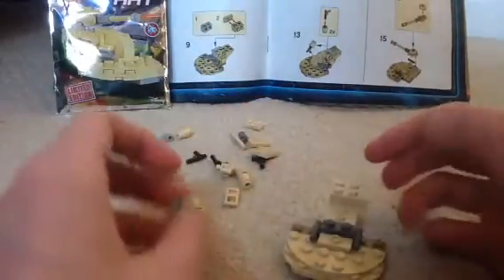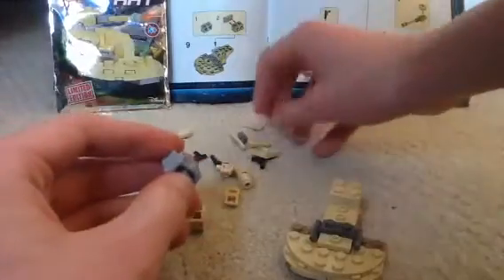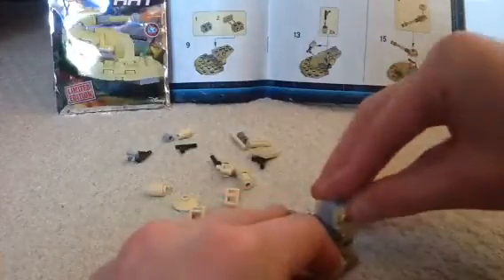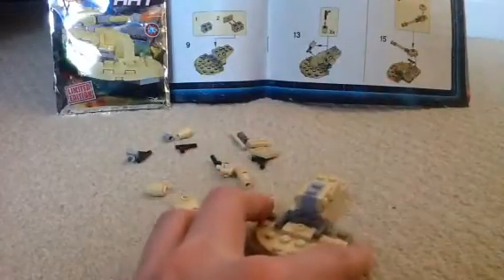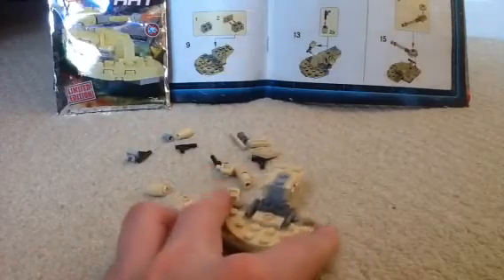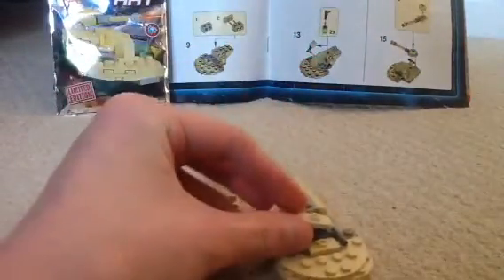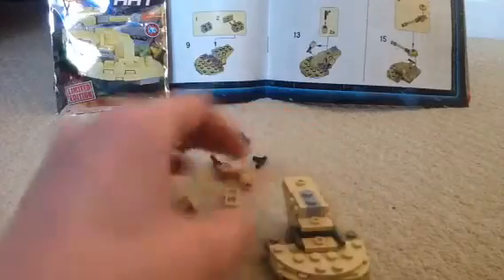Step 9 - so now we get this piece, combine these two plates here. I think this piece is more like the power core battery of the whole tank - this is a droid after all. Now step 10: get on these pieces, place it here, this piece, place it here.